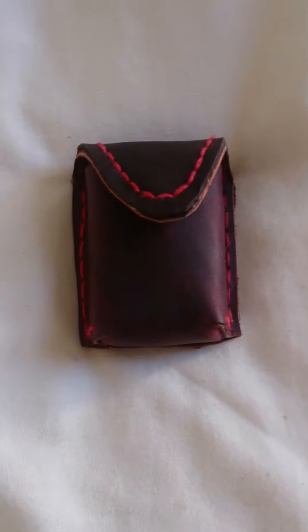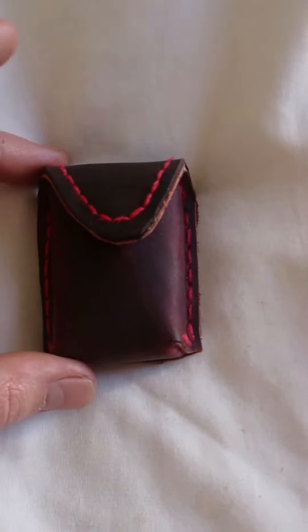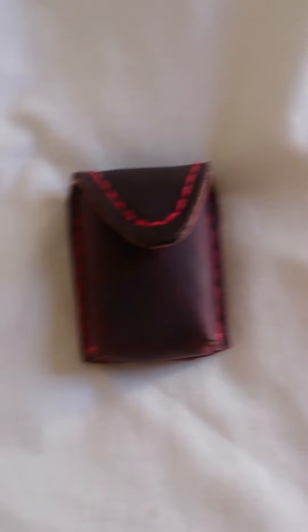Hello again guys, another quick video here for my little zippo pouch that I created.